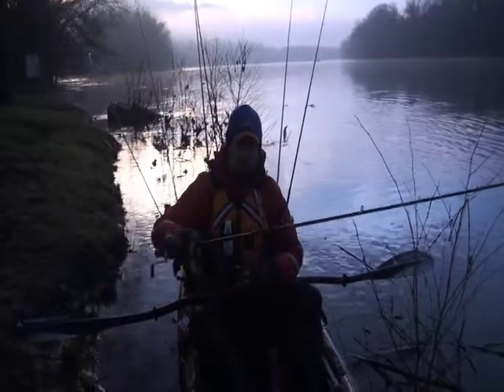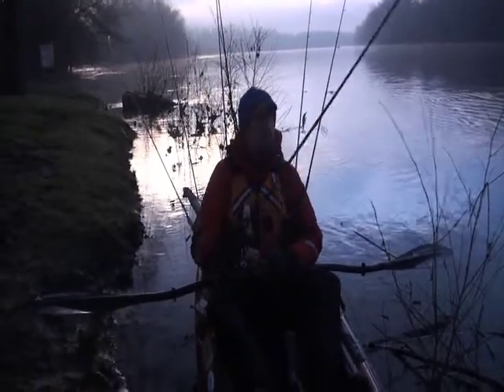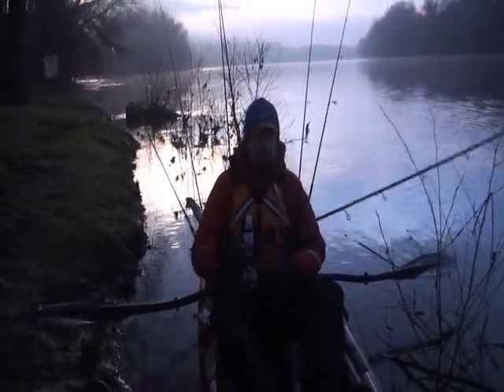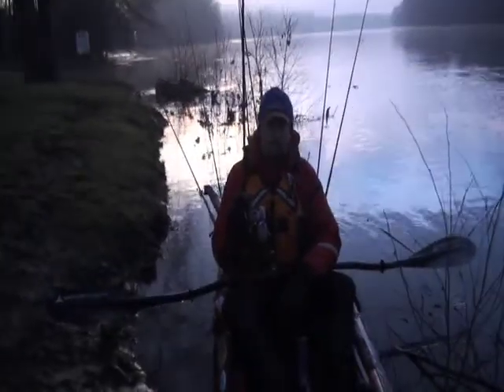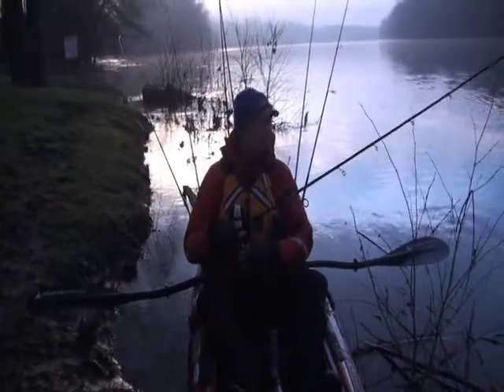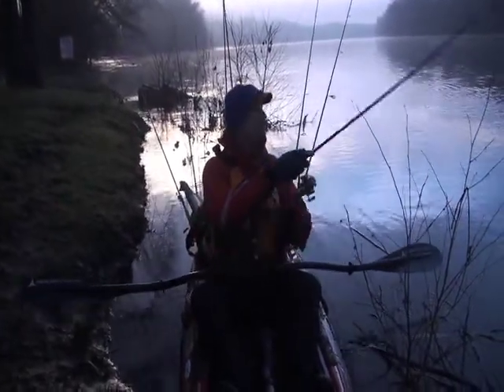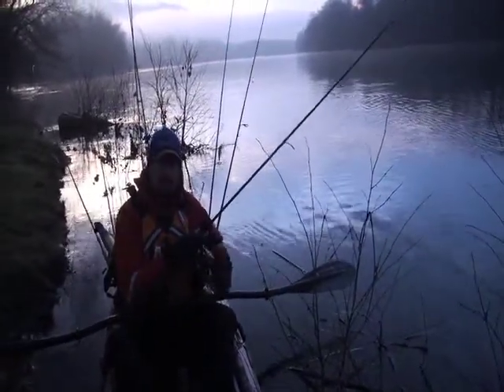First trip with the new rod I built on the St. Croix SC5 blank — 7 foot 6 inch medium light — built around the Finesse Jig and Craw. Excited to see how it performs. Get out there, catch some fish, put a little bend in this new rod.